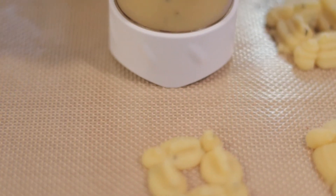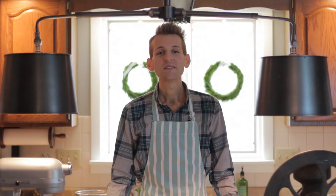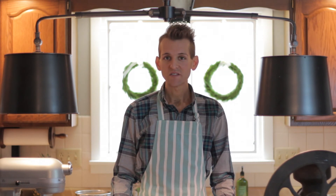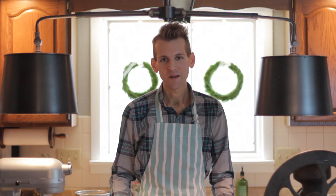I always press my cookies directly onto a silicone baking pad. These are great and take the place of parchment paper in the kitchen — I never bake without them. Once you have a pan full, place them in a 350-degree oven for 12 to 15 minutes until just slightly golden brown. You don't want these to get over-baked.